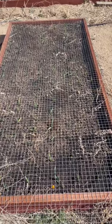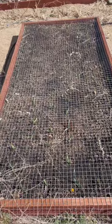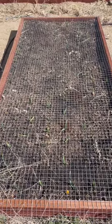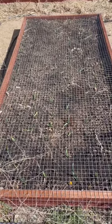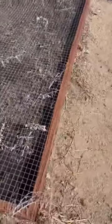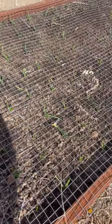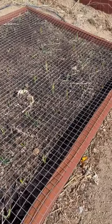I just wanted to show you guys a quick update — we have over a hundred garlic in this bed, it's everywhere. Oh my goodness, I'm going to have so much garlic and I can't wait to freeze dry it all!